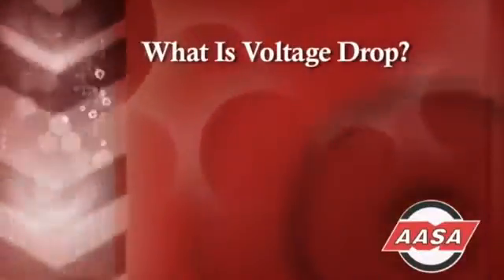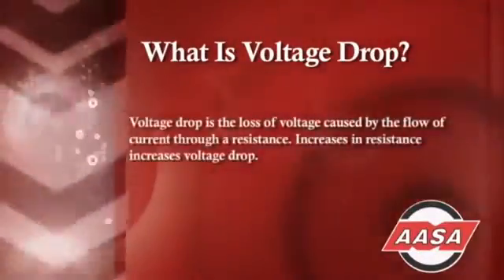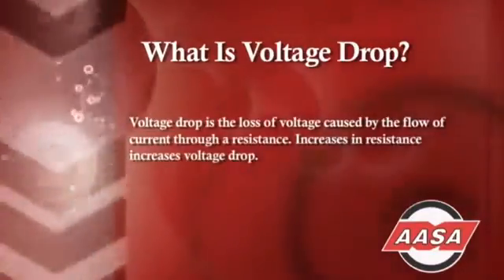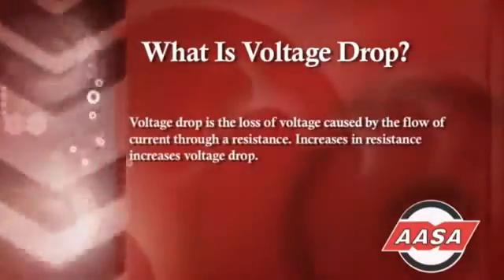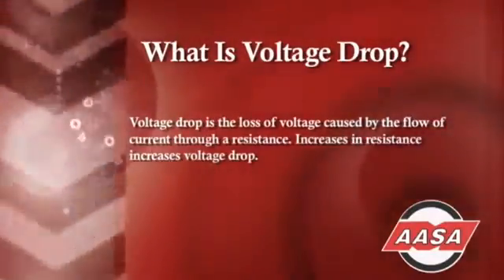All we need to do this voltage drop test is a digital volt ohm meter. By definition, a voltage drop is the loss of voltage caused by the flow of current through a resistance. Any increase in resistance in a circuit will create an increase in voltage drop.